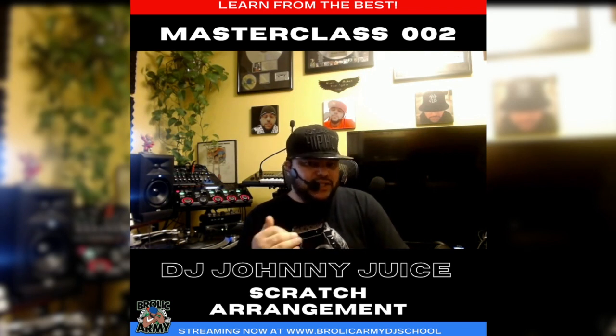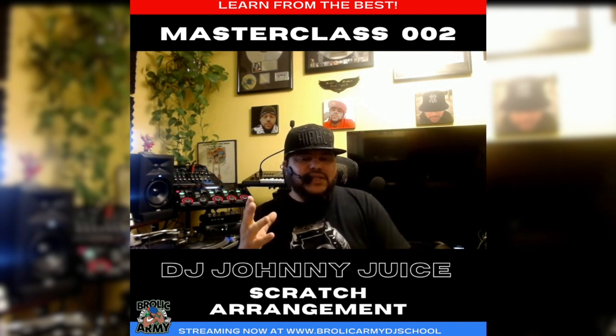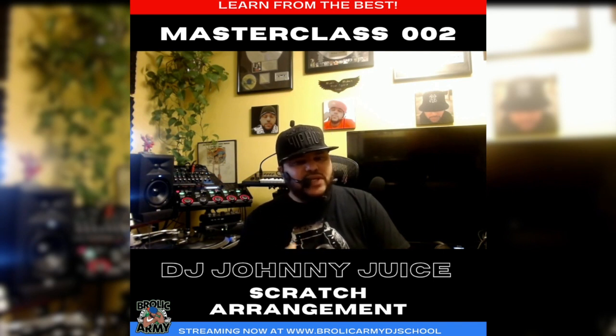Sometimes, less is more. Sometimes you don't need a whole bunch of wild scratching to get the crowd hype. DJ Premier is a perfect example of it, where less is more. He does real simple scratches on some songs like the Ten Crack Commandments.